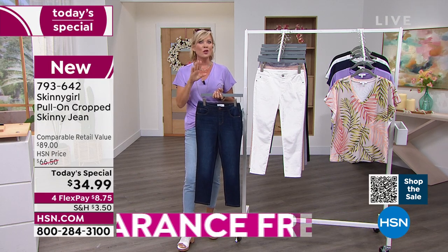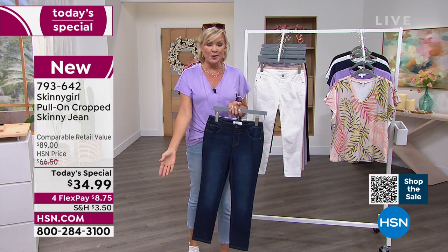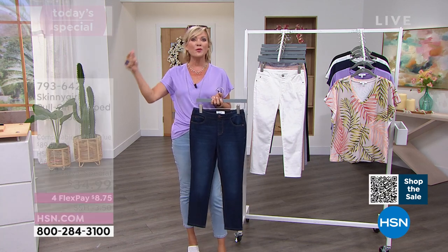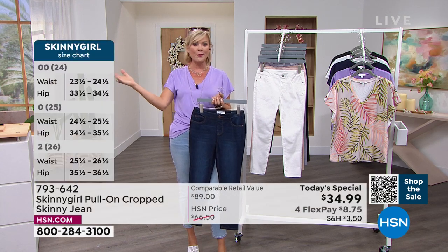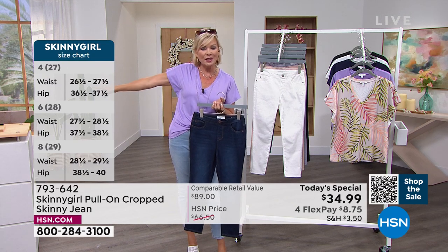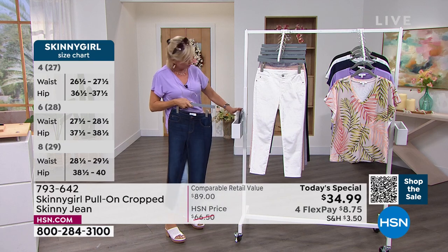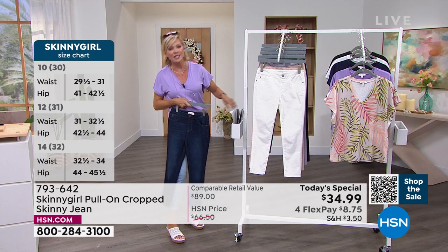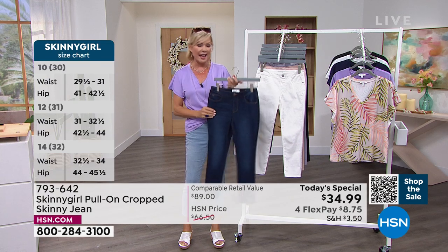Once you nail your size, you know what your size is. So if you're a size 10, that would be a 30. When you get into the plus sizes, it's 16 through 24 women's, just standard as it goes. If you're double zero, like Bethany, you would want to order in the 24. And then of course, every size goes up from there.